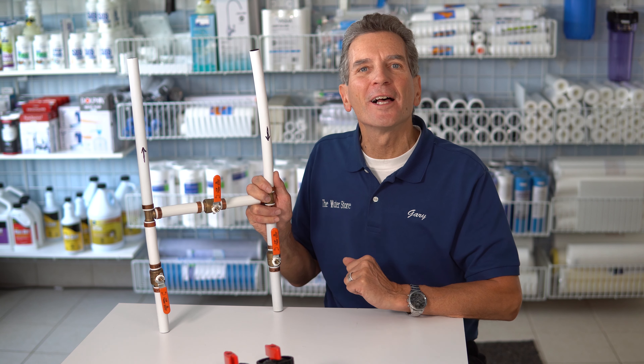Have you ever wondered how a three-way plumbing bypass works? I'm going to explain it to you right now. Hi, I'm Gary the Water Guy. I own Water E-Store and Water Store in Midland. We simplify water filtration to fulfill your hope for a happy, healthy life.